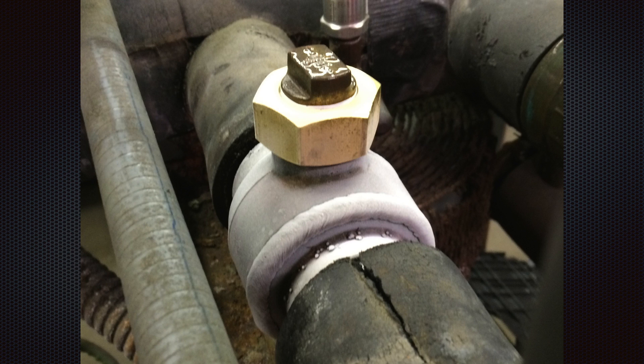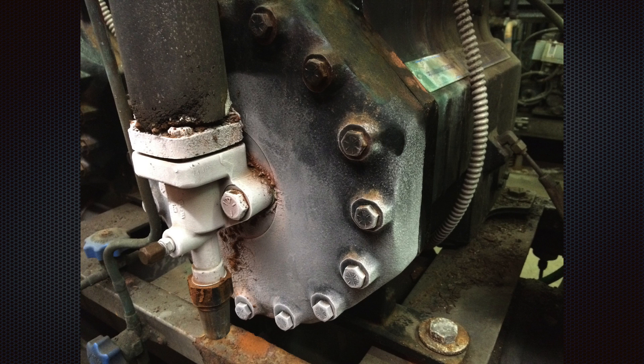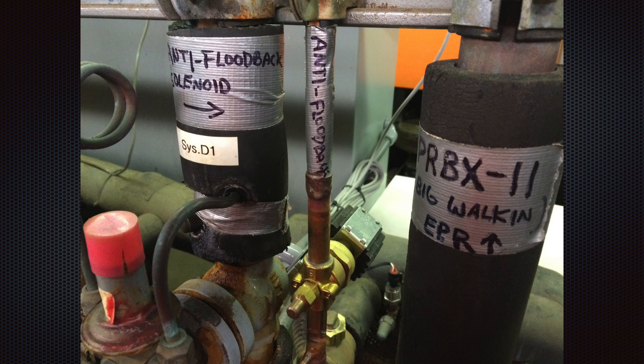After a repair, the isolation valve is starting to ice up. The compressor motor body is frosting over — more evidence of refrigerant flood back. A solenoid valve was installed in the liquid line to stop refrigerant flow during the compressor off cycle.